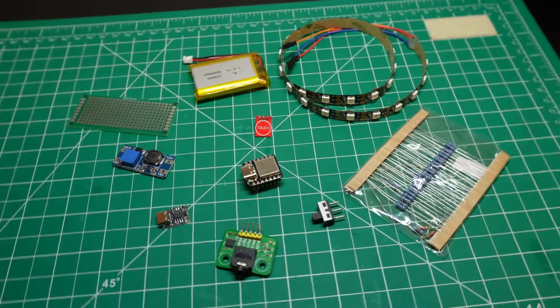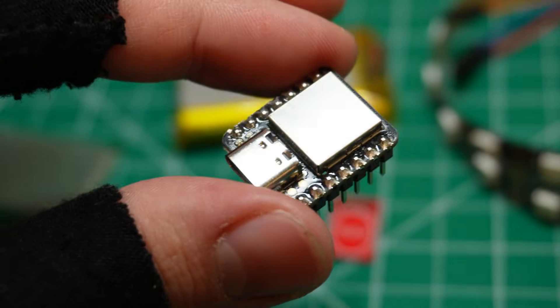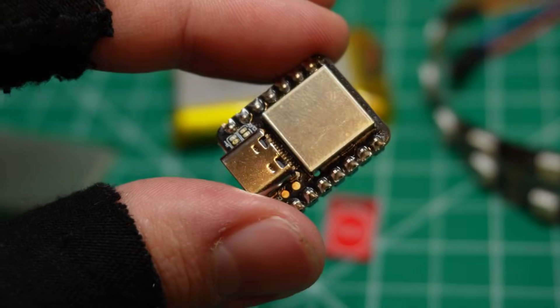Let's start with the components. For the brain of this project I'm using the Xiao SAMD21, a super compact and low power microcontroller that's ideal for portable builds.